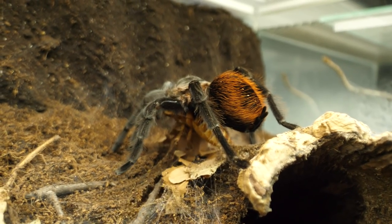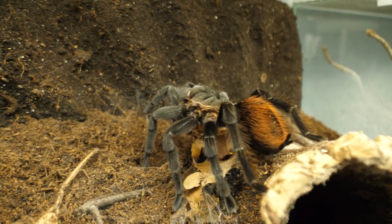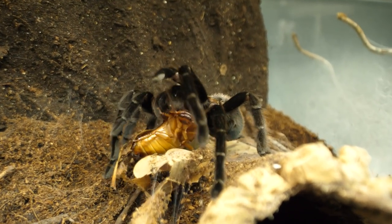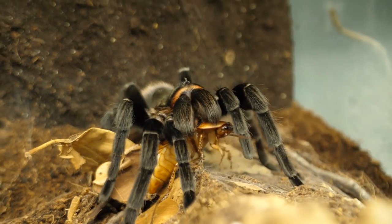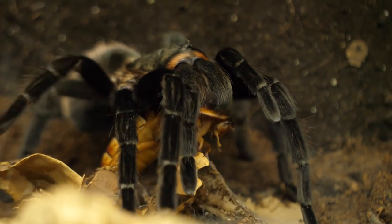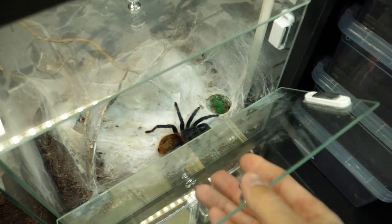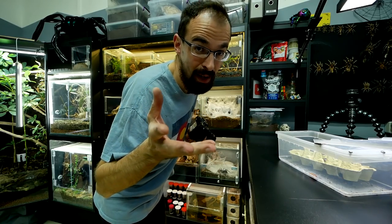The roach is struggling so hard. But these shots are so sweet despite the savagery that is happening. Let's continue with Chromatopelma cyaneopubescens. Let's see if she will be fussy about these — she's not a big fan of dubias and usually refuses them. So I'm wondering if she will take these. Only one way to find out.